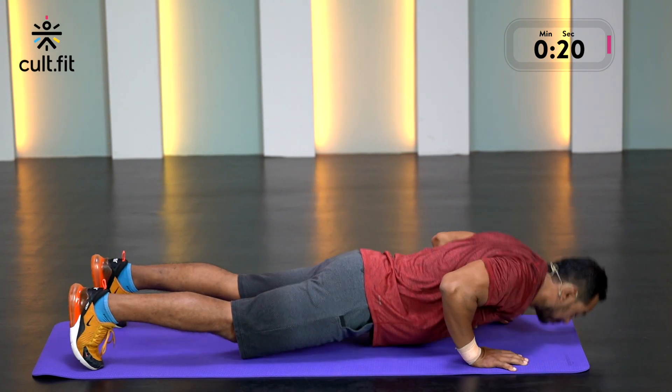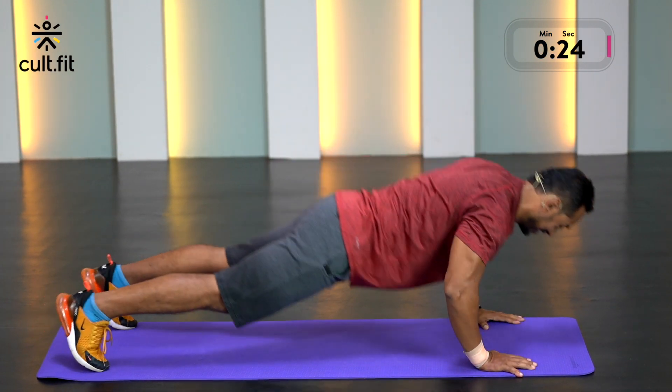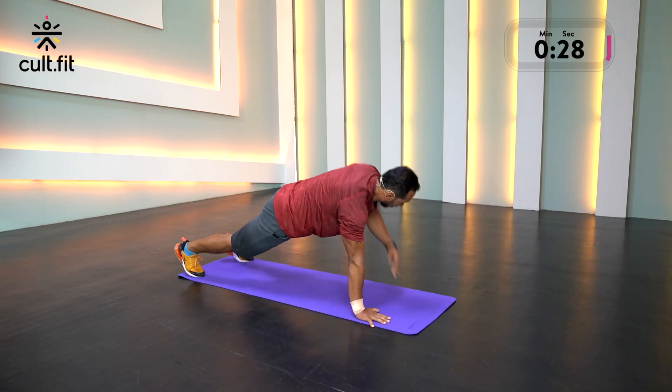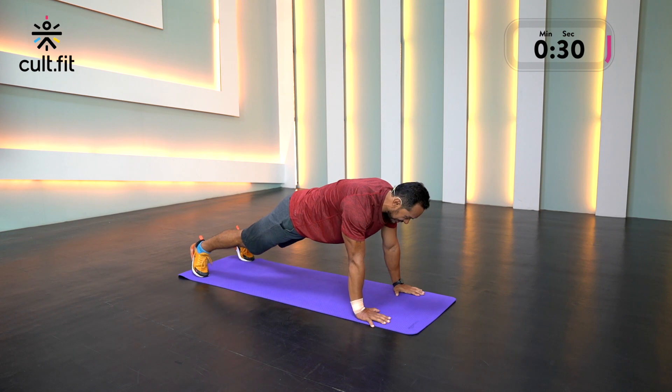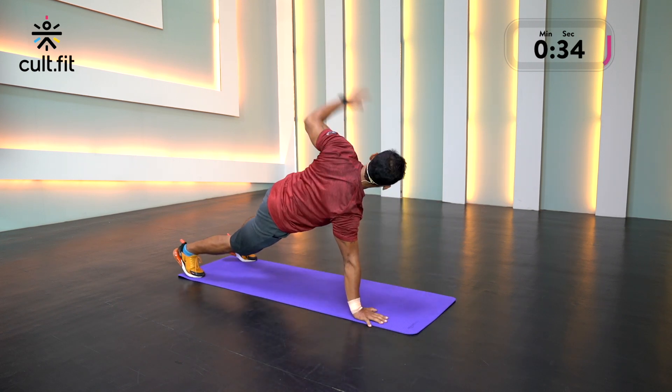If you've had a fantastic upper body workout — let's say chest and triceps or back and biceps — you can use this as your finisher with just bodyweight. Five minutes is all it takes and that pump is amazing. We're done with 20 seconds.